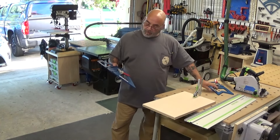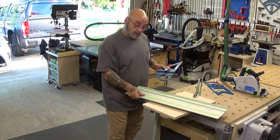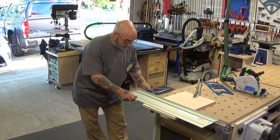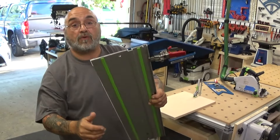Now with the 16 and the PE, opposed to other square systems, it takes roughly about five seconds to set up. Into the groove, clamp it down. That's how it works, fits into that groove.